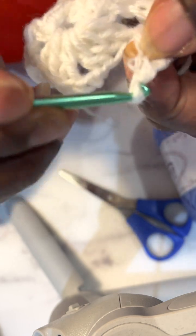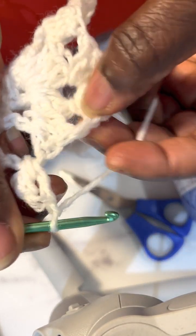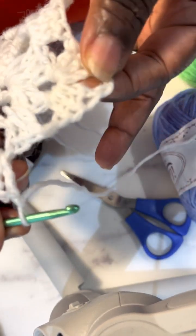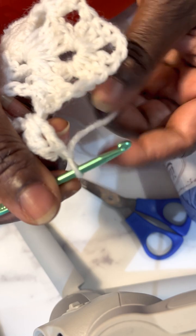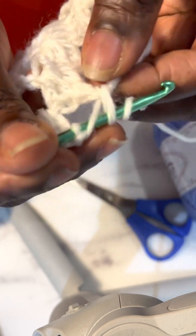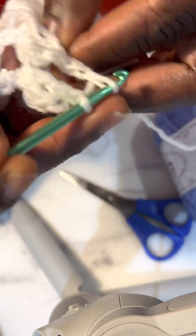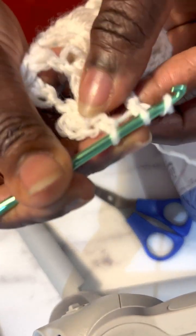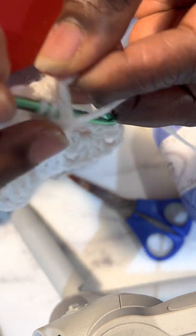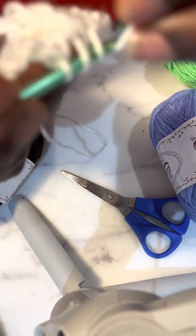I'm going to make a chain and then go into this space, because I'm still working on the side. It's only when I get to the corner that I'll make two chains. While working on the sides I use just one chain in between the stitches on the sides.